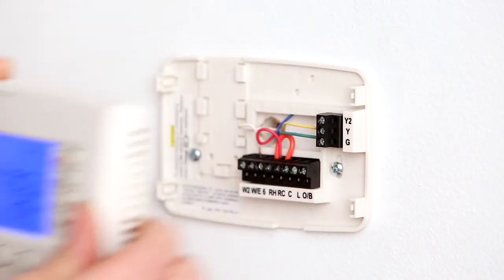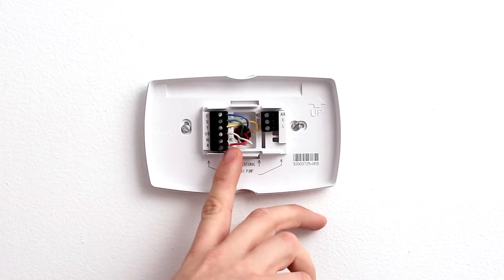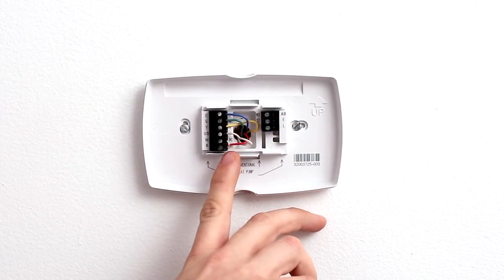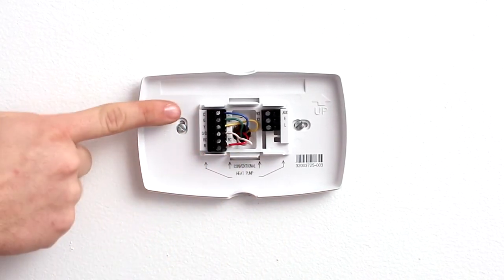Once your old thermostat cover is removed, the thermostat base will still remain fixed to your wall. Wires should be coming from your wall and be attached to the terminals of the thermostat base. Not all terminals will have a wire attached.